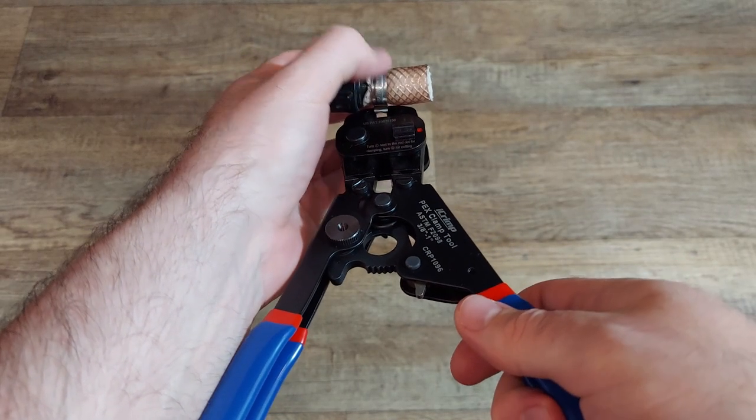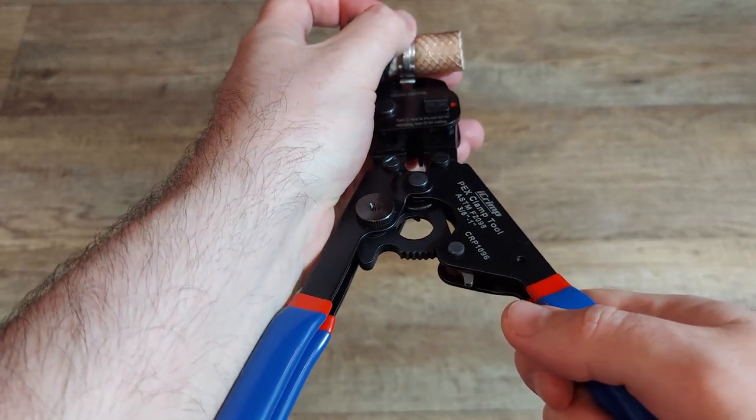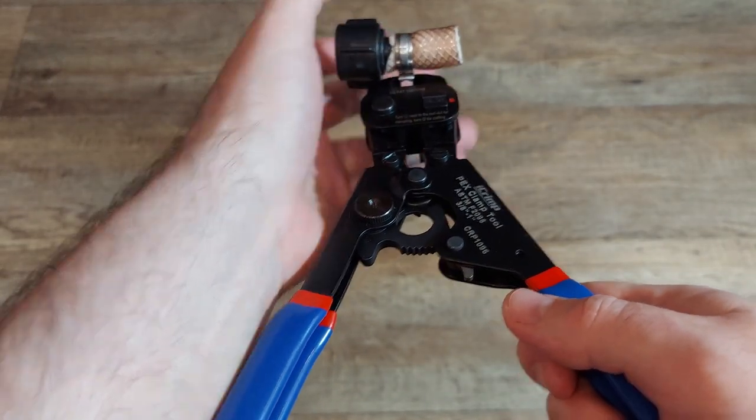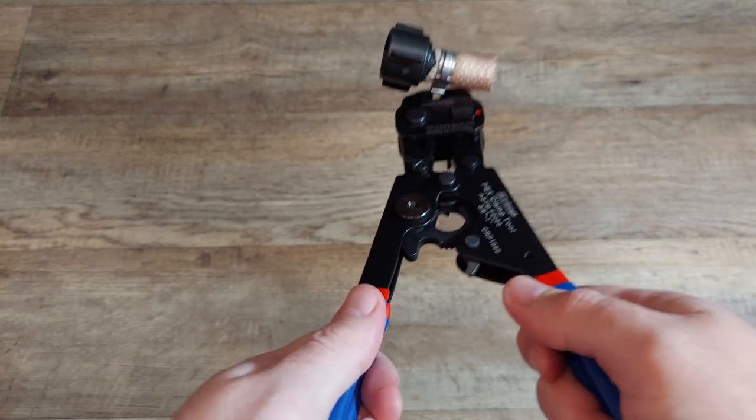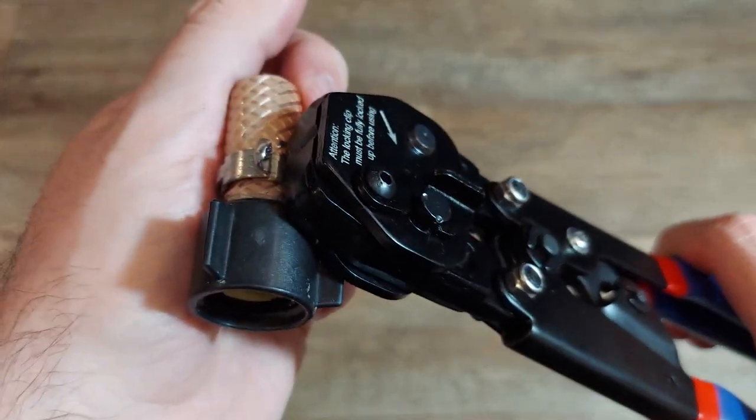The clamp cutting function also works well, and here is me doing a cut. I messed up trying to get this on camera, but the ratchet let me reposition easily and finish the cut. All in all, this was a great kit that let me save a bunch of money and was very easy to use as a beginner.